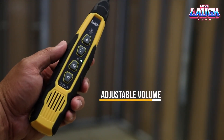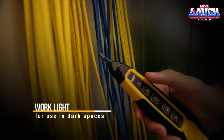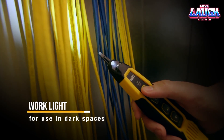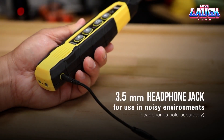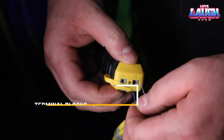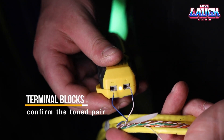A 3.5mm headphone jack helps you get the perfect assessment, even in noisy environments. The tone signal is sent up to approximately 1,000 feet. During the process, you can even confirm the polarity of the line. The result is a pretty useful kit, especially considering the not-too-biting price of $71.